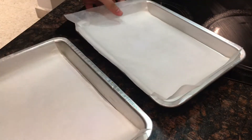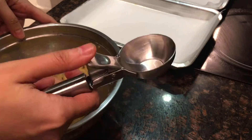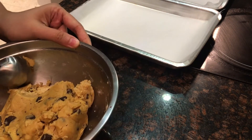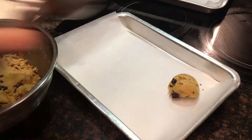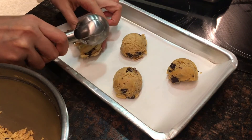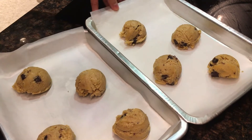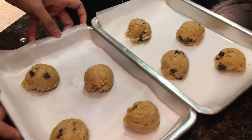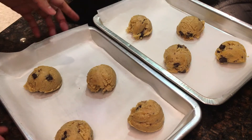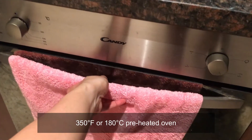We'll scoop the dough using an ice cream scoop — it will be a bit firm. So these are our cookie portions ready to bake. We'll bake them for eight to ten minutes. This is the secret to a chewy cookie: we should not overbake it, so only eight to ten minutes. I have my oven preheated to 350 degrees Fahrenheit.